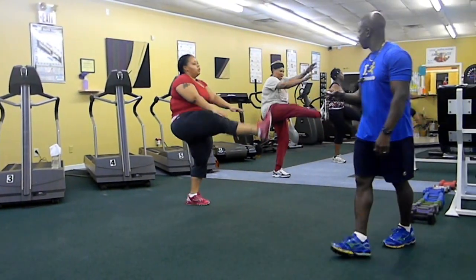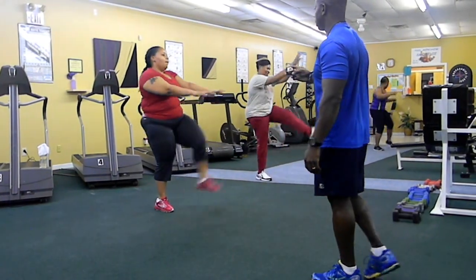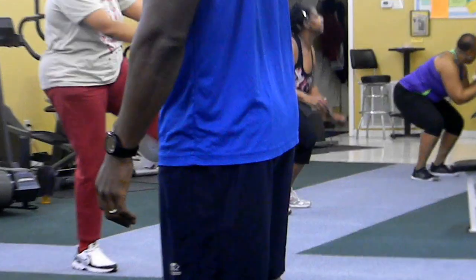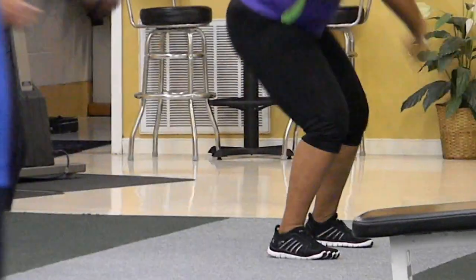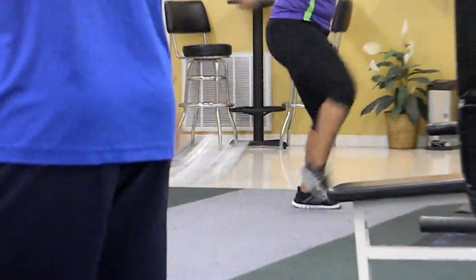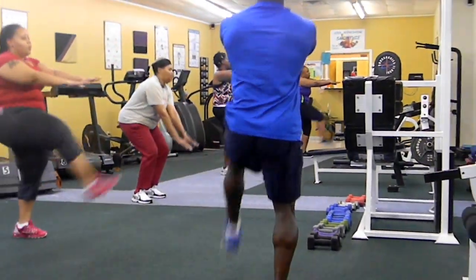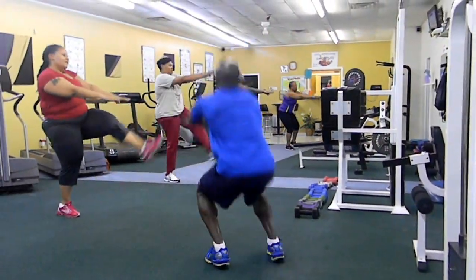Alright. 20 seconds. Got to keep your hands together so you can kick straight into the middle. Kick. Keep them up when you kick. Good. Alright.